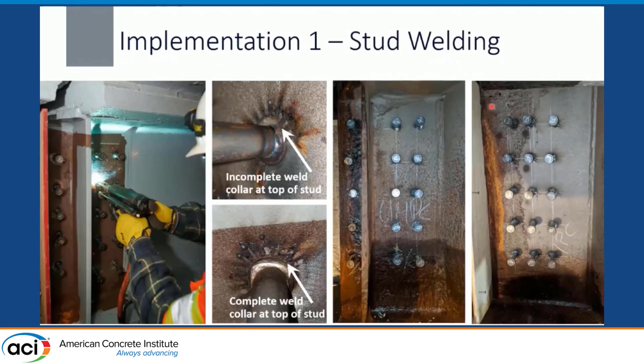We first started off with stud welding. We had some issues with weld quality in some locations — we wanted to make sure we had that full weld collar at the top of the stud. That complete weld collar is what our research was based on, and what the stud capacities we're using are based on. We were able to go back with the contractor; if there were any issues with weld collar quality, we could either touch those up or add additional studs.